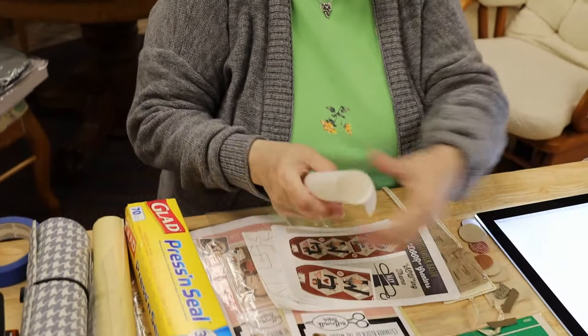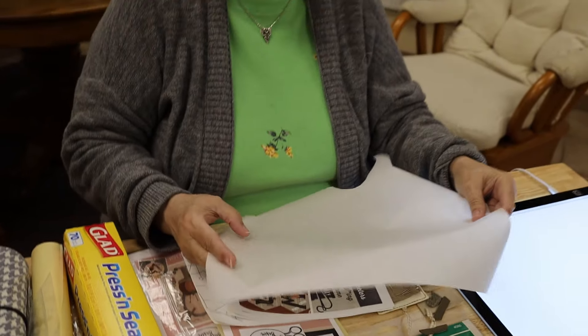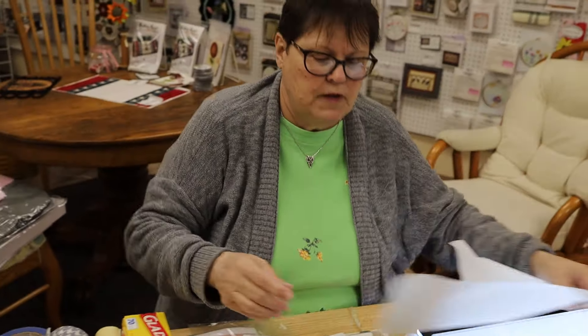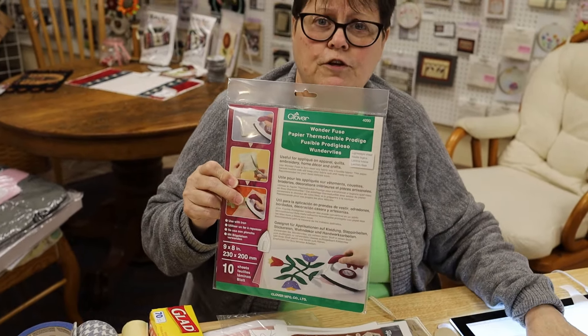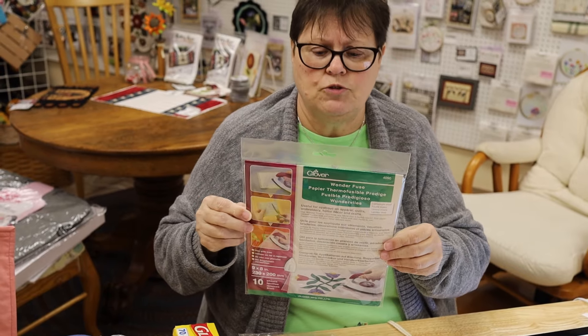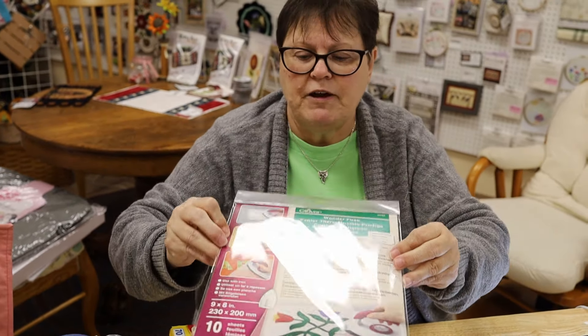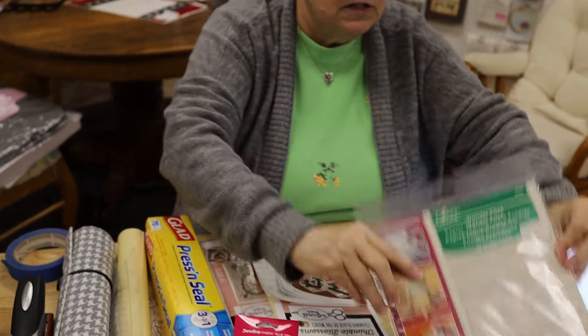Now this fusible web that I have is called Soft Fuse, but they don't make it anymore. What people are recommending — and I'll tell you right now, I've never used this because I still have a stash of Soft Fuse — but as soon as I'm done with it, I'm going to have to find a substitute, and right now a lot of my friends are using this. Of course, we have that on our website also.